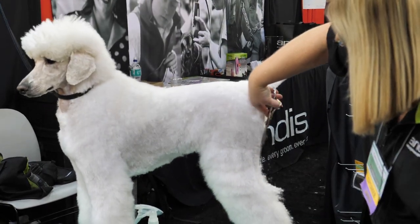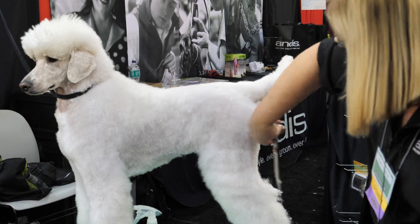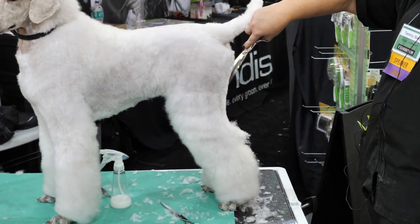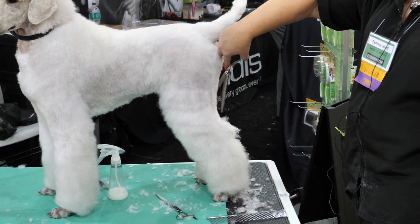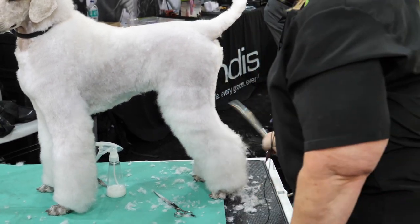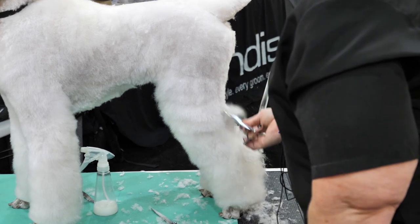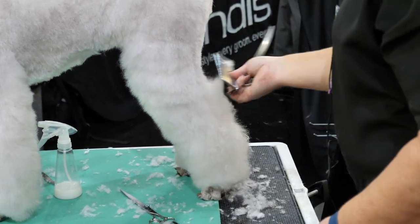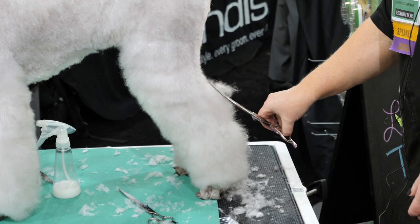Where this pin bone is, is where I start my angulation coming down, and now I'm pointing my shear at that natural bend in the leg. You can get your curves, come in and start taking this — this area can be rather short, especially if you have a dog that doesn't have any angulation and is really straight in the rear. I'll comb this up from the hock up and come this direction.